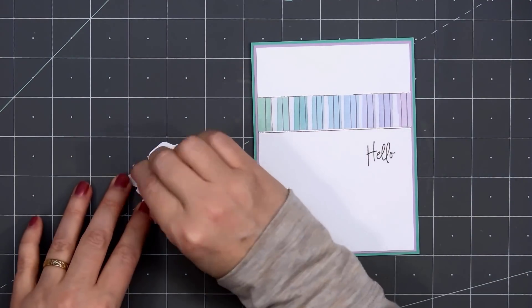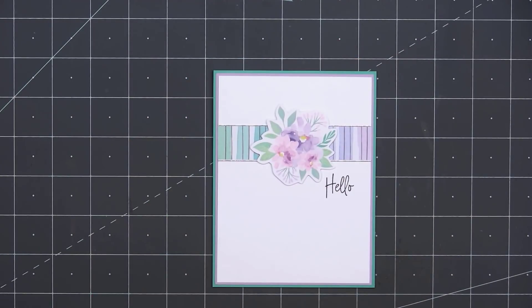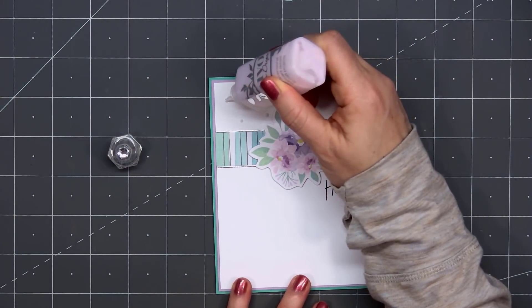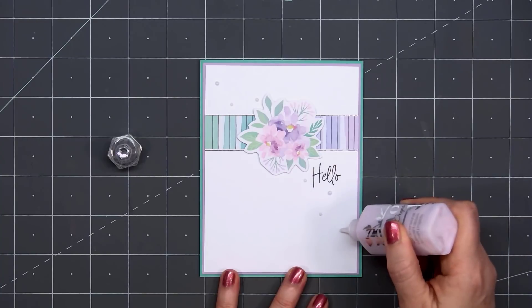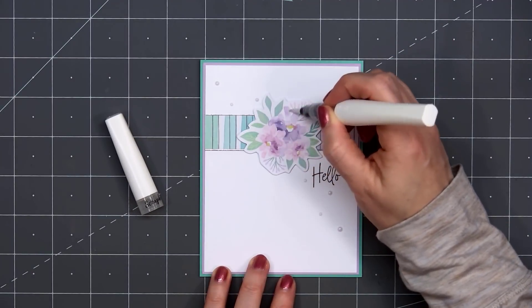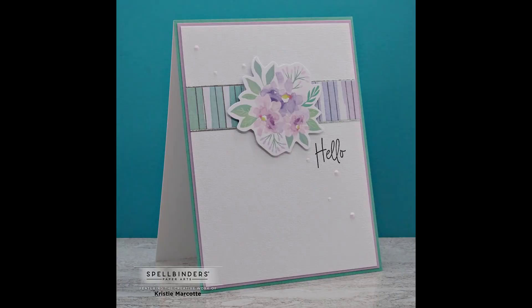Next I'll add one of the die cut pieces — this lovely floral bouquet — popping it up using some Thin Foam Dimension, adhered to the center of the patterned paper strip. Next I'll be adding some Nuvo Dream Drops in the Fairy Wings color, a really soft purple color with an iridescent finish. I'm adding random sized drops creating a diagonal line with the sentiment and that floral image, and also using a clear glitter brush on the flowers. I did make two cards using this design.